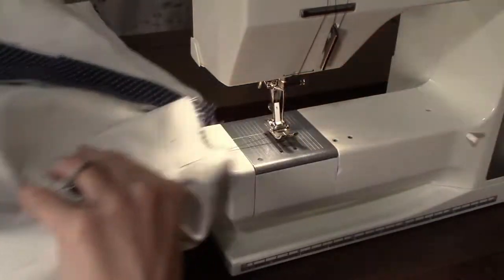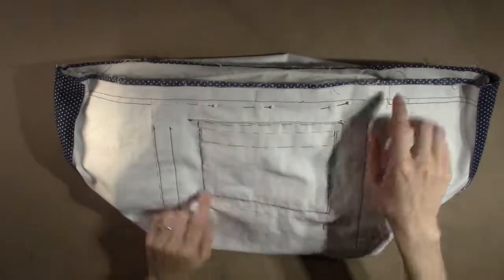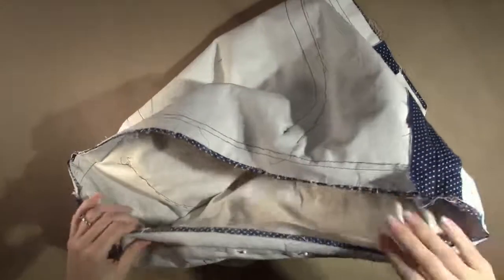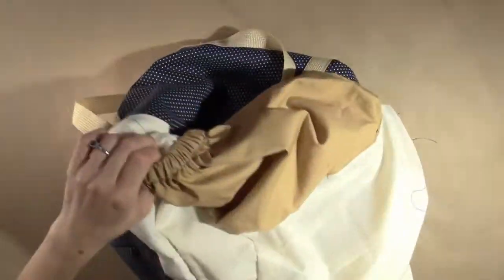Be sure to trim your threads. Check that the seam is sewn from one notch to the other with no tucks, and that the seam allowance has remained flat on both sides. Remove the pins from the opening. Carefully reach in and pull out the corners of the bag until the right sides are showing on the outside of both layers. Then carefully tuck the bag lining back into the bag.